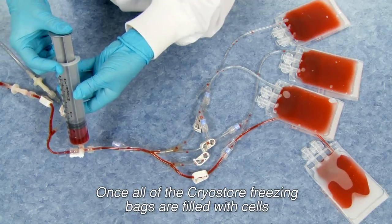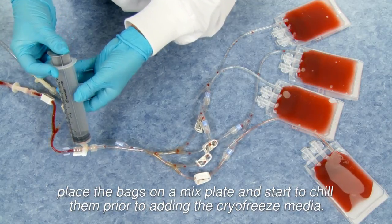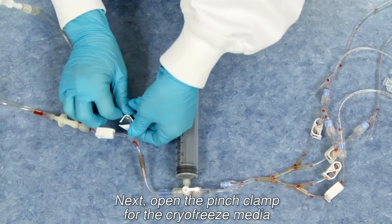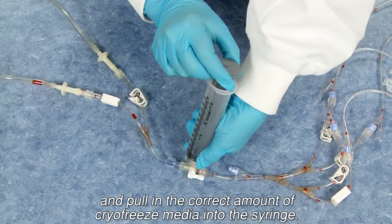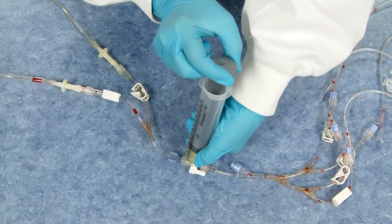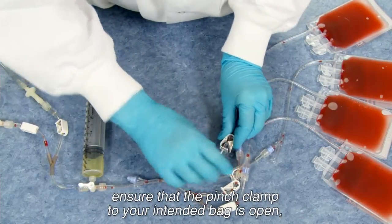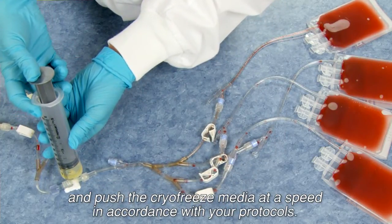Once all of the Cryostore freezing bags are filled with cells, place the bags on a mix plate and start to chill them prior to adding the CryoFreeze media. Next, open the pinch clamp for the CryoFreeze media and pull the correct amount of CryoFreeze media into the syringe. Adjust the stopcock, ensure that the pinch clamp to your intended bag is open, and push the CryoFreeze media at a speed in accordance with your protocols.